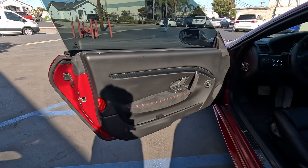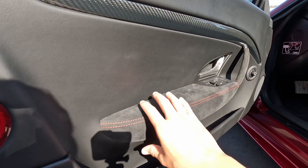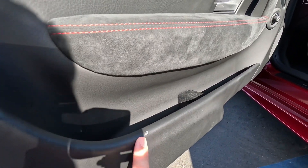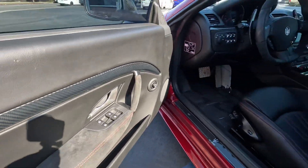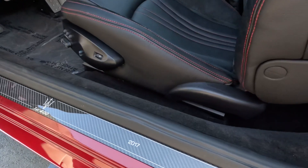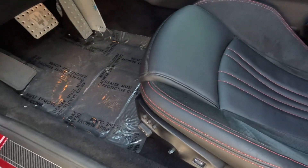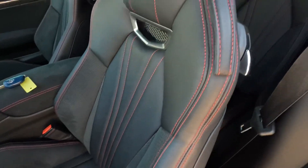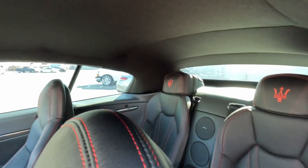Let's take a peek inside. First off, you do have your red stitching, suede black carbon — there is a little spot right here. The rest of those buttons are looking good. Now this is a one of 400 — there's your carbon door sill. Driver's seat is looking clean; the mileage appears true. Very clean headliner as well.